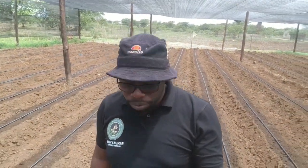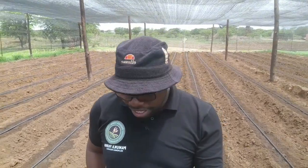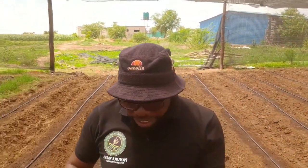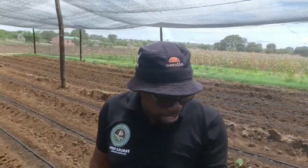Hey, good afternoon, wherever you're watching from. This is Mr. Panuka from Panuka Farm right here in Lusaka, Zambia. Today I just want to take you around one of the newest shade nets that we just recently finished constructing. This can accommodate around 4,000 plants. Let's take a walk so you can see how we've designed it — it's almost similar to the other shade nets we've constructed previously.